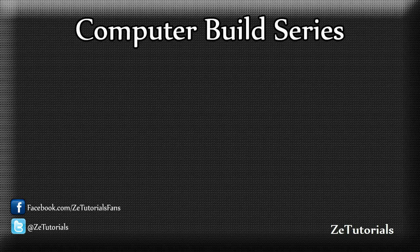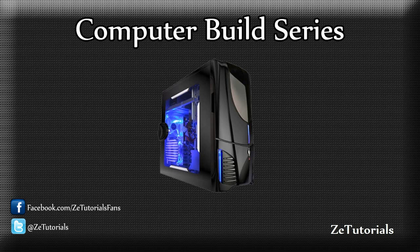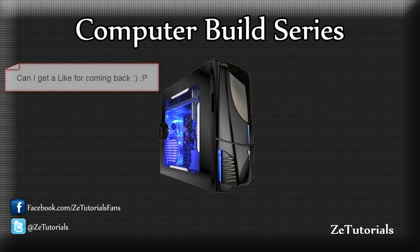No more excuses though. If you really want to see them all, they're up on the screen now. So moving on, we're going to turn a new leaf now, and we're going to get back on the tutorial scene, as well as the review scene, all that kind of stuff. And today we're going to start off with a computer build series.